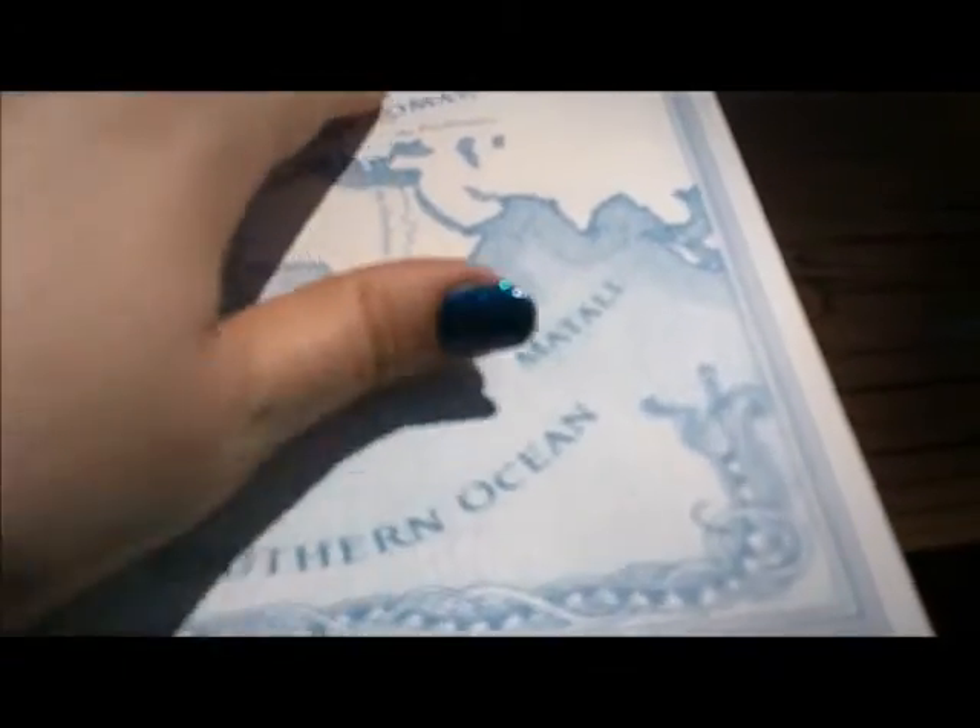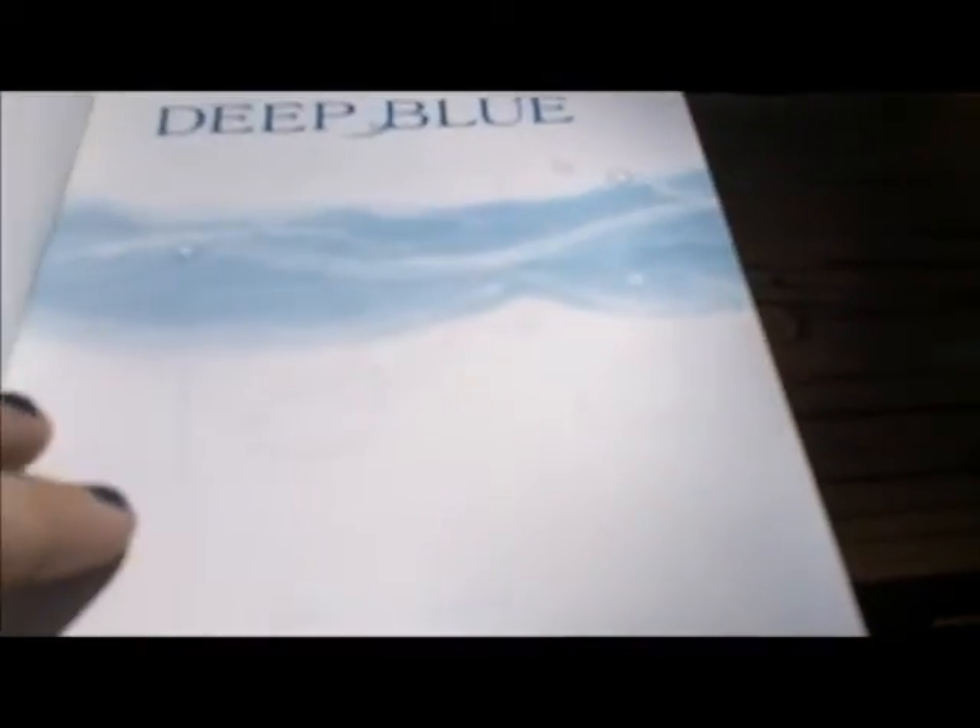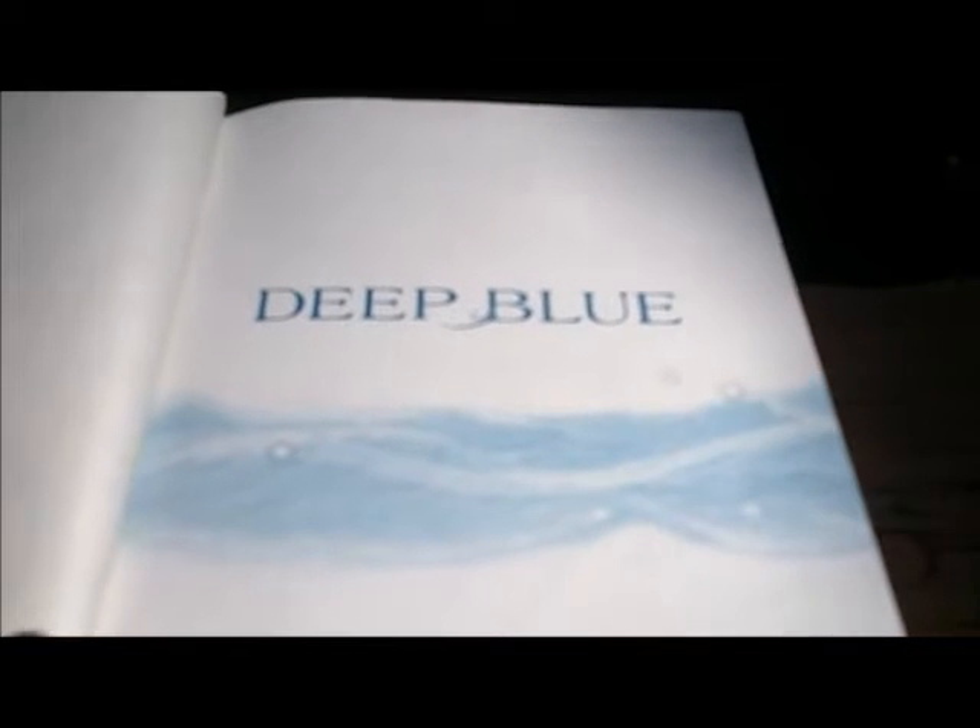And then when you open the book, this lovely blue color is just a hint at what is to come. This is the title page.